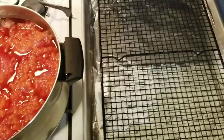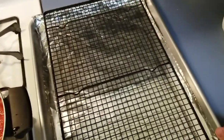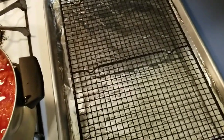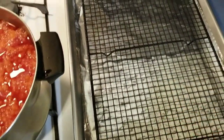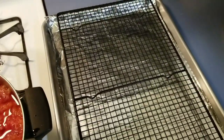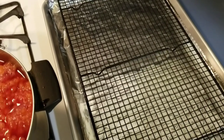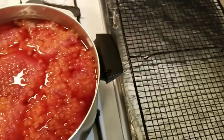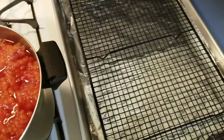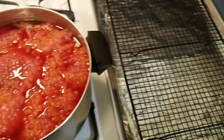Brining time is done and we're going to lay these out. I took some baking pans, lined them with foil, and we have some wire cooling racks. We're going to lay the skeins onto the racks and put them in the refrigerator overnight. This will allow airflow above and below and let them dry out the rest of the way.